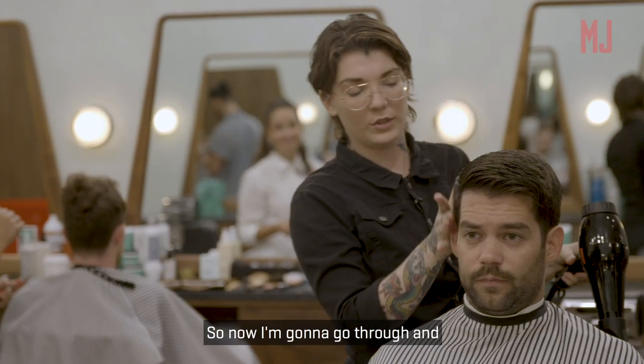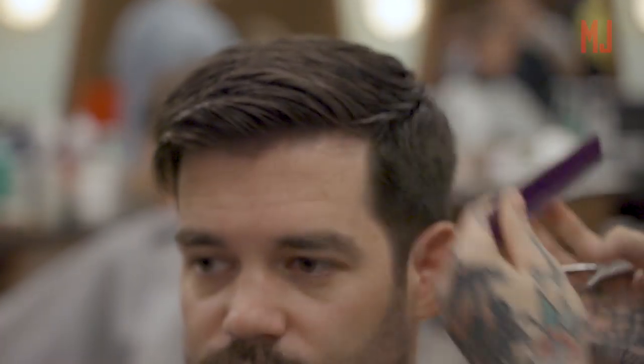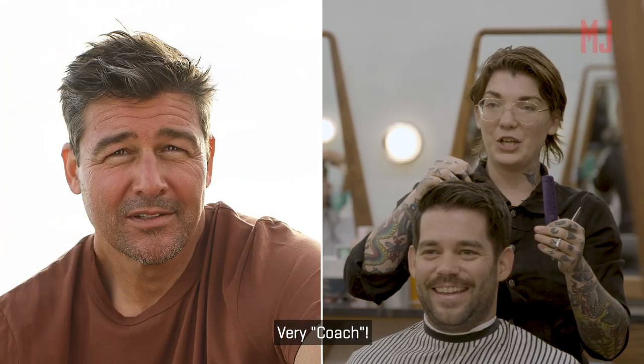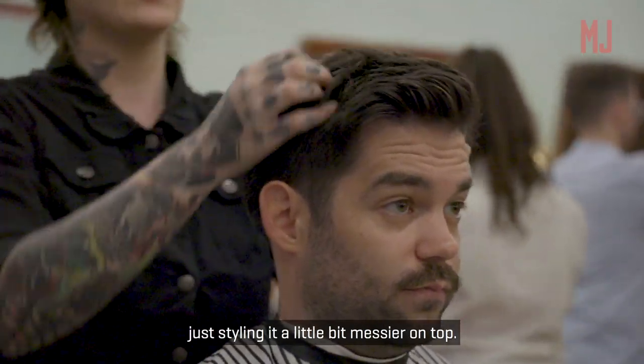So now I'm going to go through and blend the sides a little bit. Hey Kyle — very coach. So that's the cut. Now it's all about just styling it a little bit messier on top.